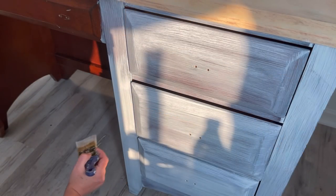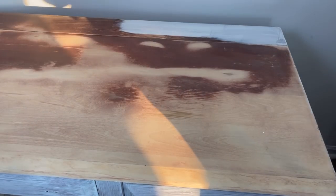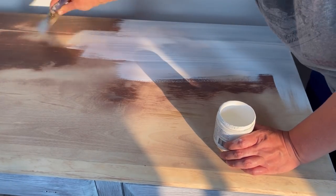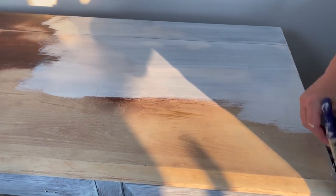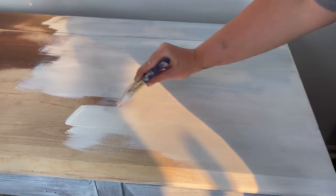Now the top just looks super crazy because I had to really use my sander. It was a child's desk, so with their pencil or pen they were really pressing down super hard — there were tons of gouges and things like that on it. I tried to sand them out as best as I could and got most of them out, but that's why I really wanted to use this primer, just to kind of even it out a little bit before I apply my paint.